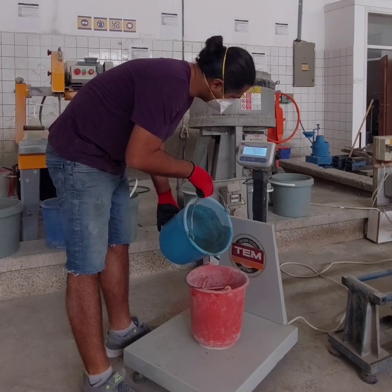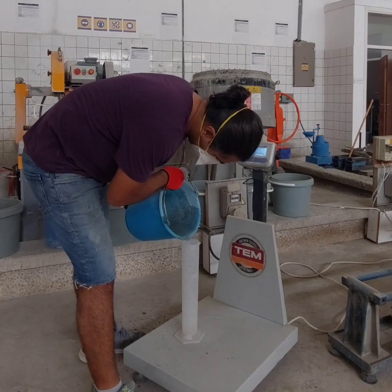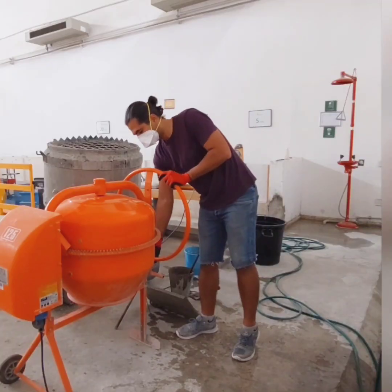Lastly, we will need water. Make sure you have the right amount of each ingredient according to the specific mix design you are using.